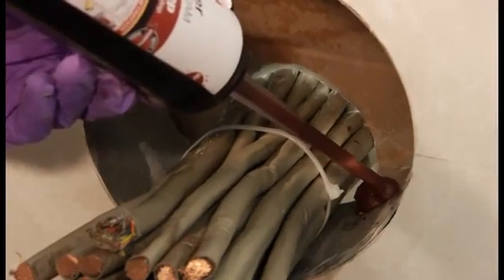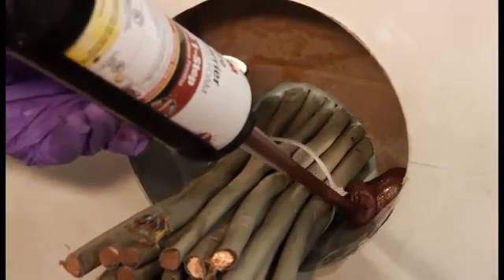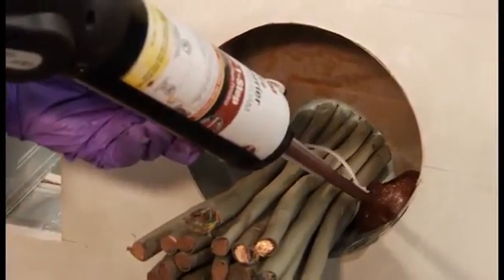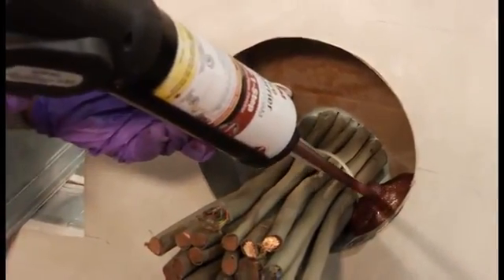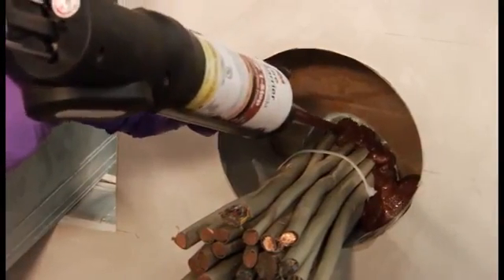Start filling the opening by pressing the trigger on either gun dispenser within 30 seconds of draining the mixture. Start filling from the back bottom of the hole to the front top of the hole. The FIP One-Step foam will start expanding quickly in a controlled and consistent manner.